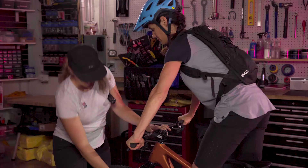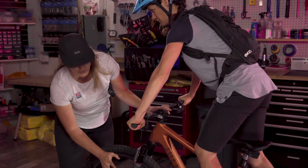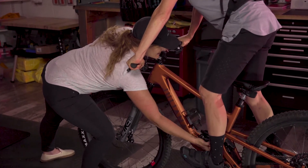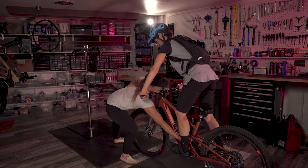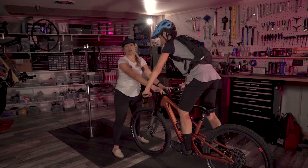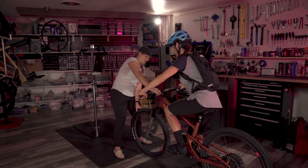I'm going to have her rest, and then I'm going to move these o-rings — there are red o-rings, or sag indicators as we like to call them — all the way up to the seal head. On the fork, push it all the way down, and on the rear shock all the way up to that air can. Then I'm going to have her slowly step off, trying not to compress the suspension anymore.